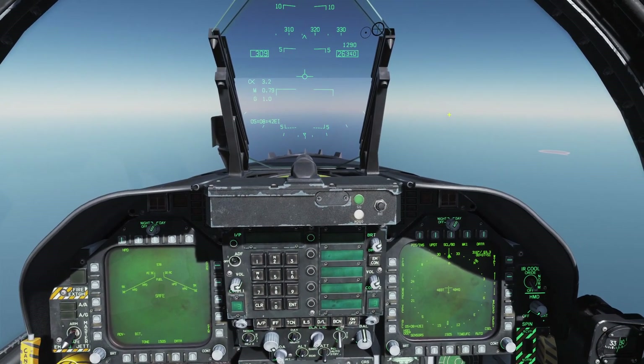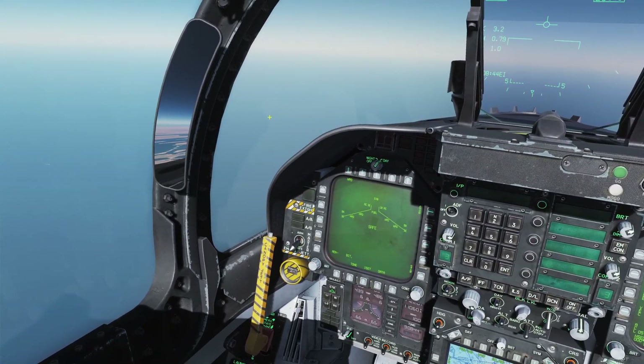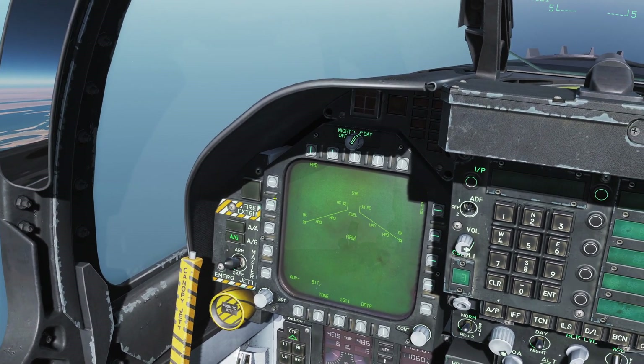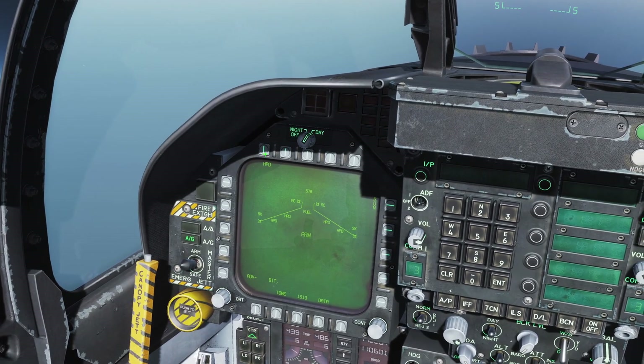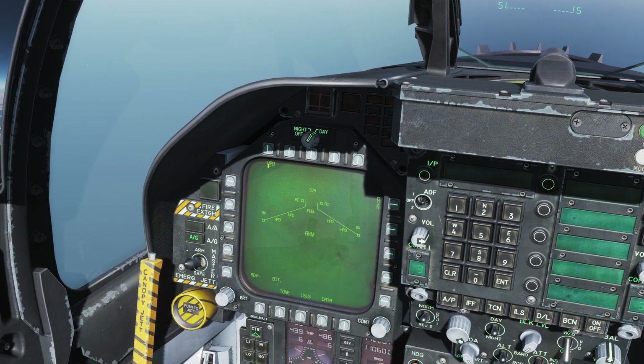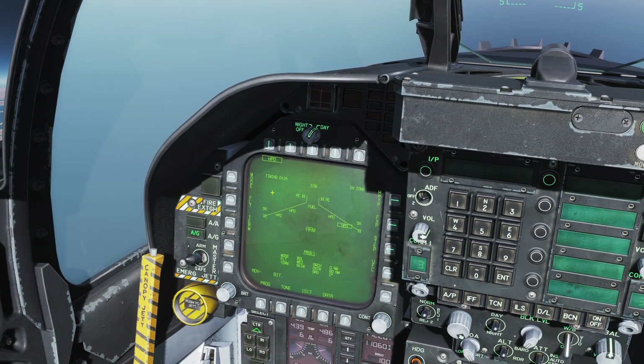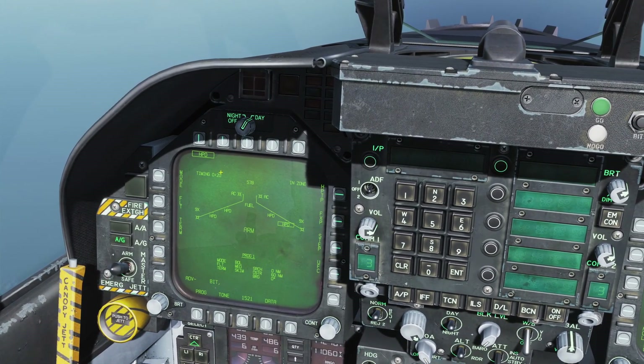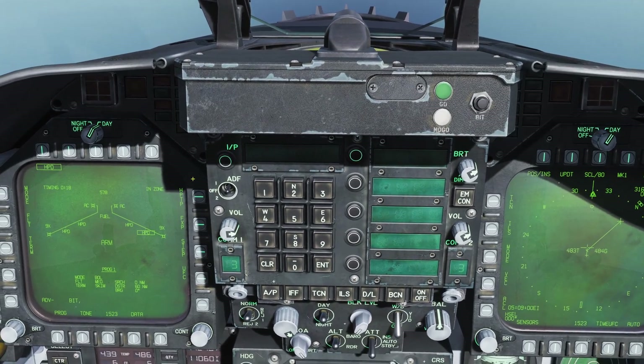We've got a few things to set up here. Let's go master arm on, air to ground, and we're going to select our Harpoon from the stores page with the label HPD. The Harpoon has a 25-second warm-up period, so very short.